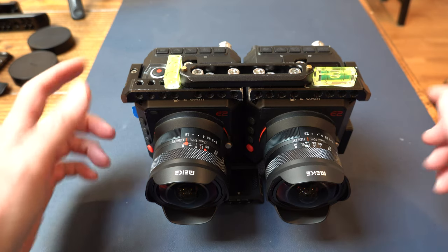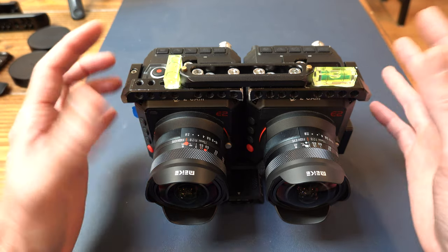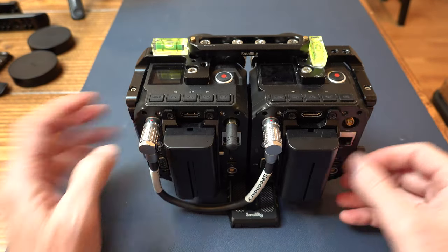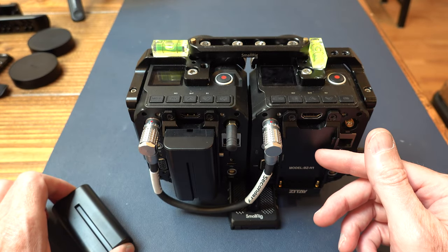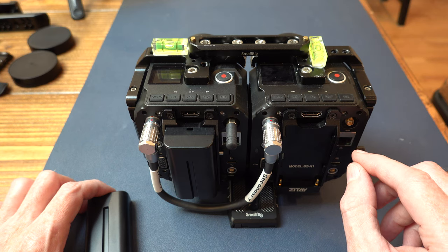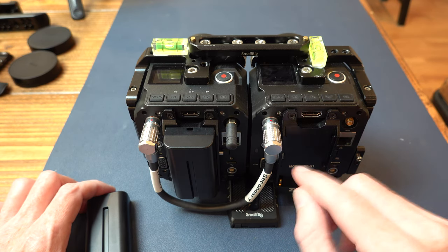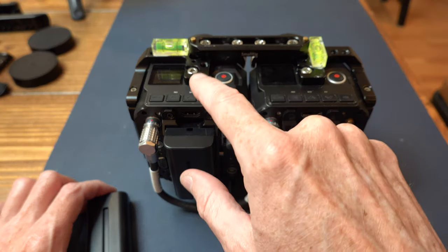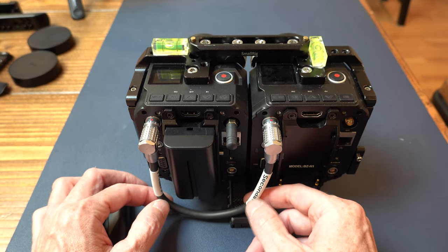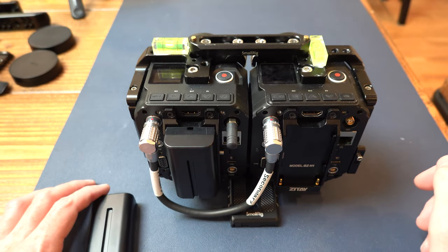Knowing that you can buy these Z Cam E2 bodies used — they go for about $750 a piece on eBay and you usually get a bunch of other stuff that comes with them — it's a no-brainer. The key thing about this camera is there's a switch here that is master, slave, and independent. I'm using a master-slave configuration because this thing was built to handle all that. You flip it to master-slave and you can control everything, and then you have a synchronization cable you can buy from Alvin Cables — it's terrific, keeps everything super simple.